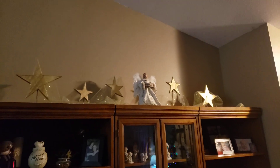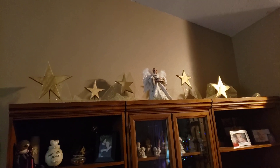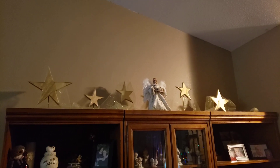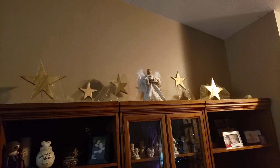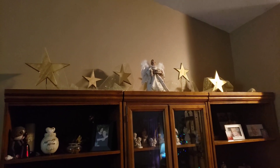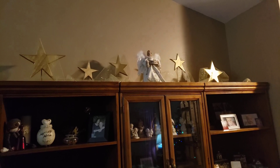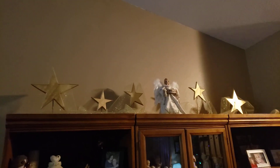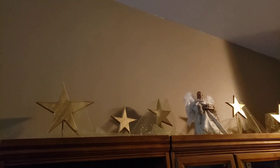What I wanted it to look like up there was gold shooting stars. Because during the Christmas story, for us Christians, angels played a big role in announcing to Mary and Joseph and the shepherds — not the wise men — and the stars. So I wanted it to look like gold shooting stars up there with that angel.